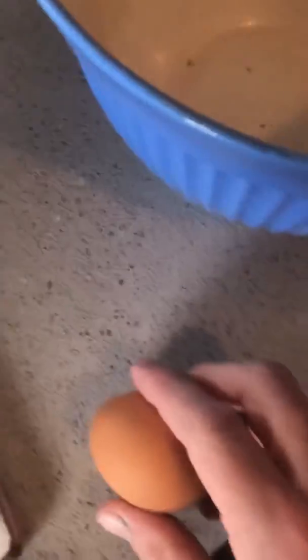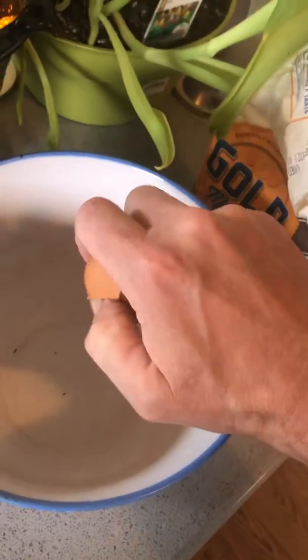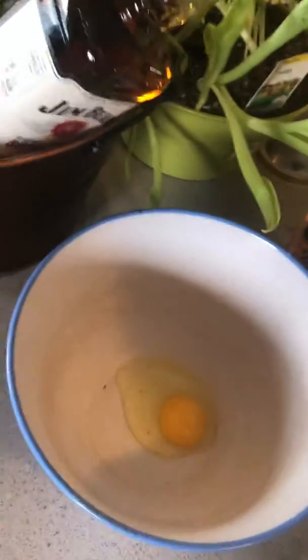Today we're gonna learn how to crack an egg. It says we need beaten eggs. A lot of people don't know how to do this. Real quick, we're gonna give this a good hard hit and bring it up here. I'm gonna do this with one hand because it's impressive. Pull it out, bring it up, let it all trickle down — try to get no shell in there.